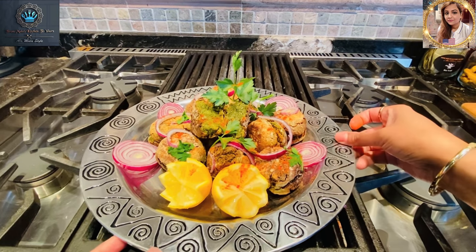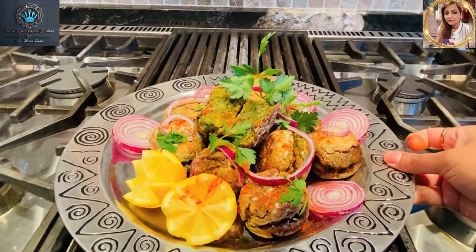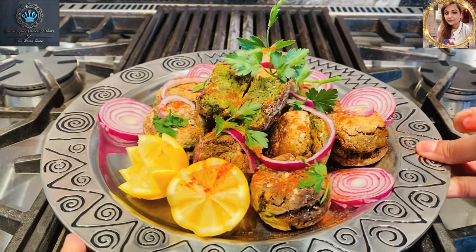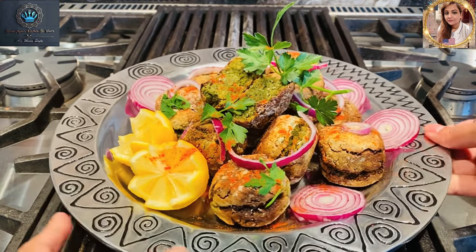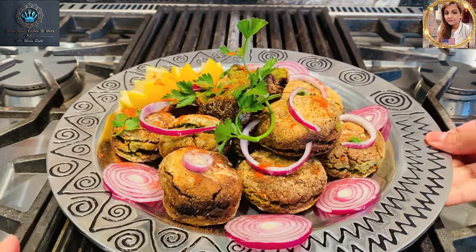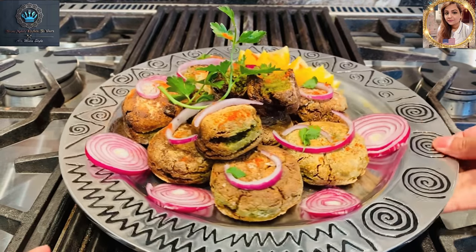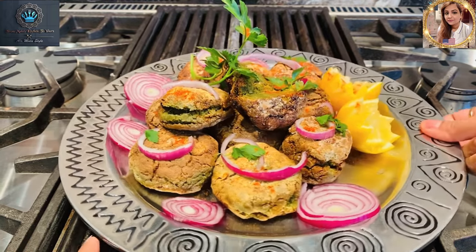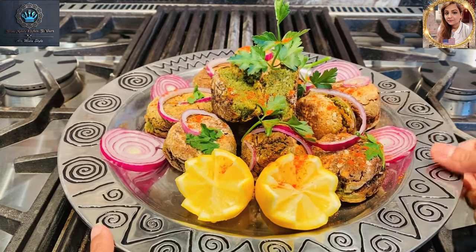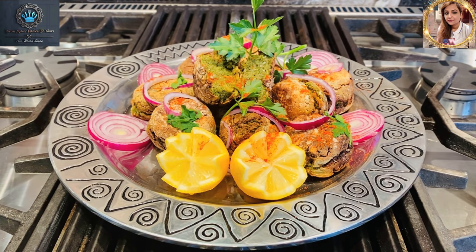Let's get in there for a nice tight shot — look how beautiful our dish is! That is a gorgeous falafel. Falafel a la Mala style, guys. Once again, thank you for watching. This is Mala coming to you from Mala's kitchen to yours — voila, there's our dish!